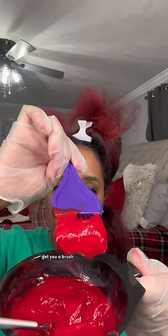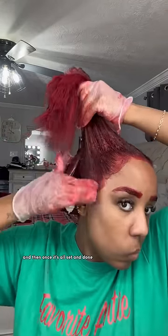Here's my little pink gray patch. Get you a brush and then you're going to start parting your hair and putting it on as if it's a perm. Focus it on your roots, just not on your scalp, and then once it's all said and done, you're going to apply it all the way to the ends of your hair.